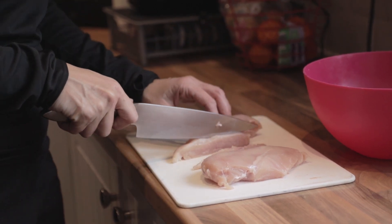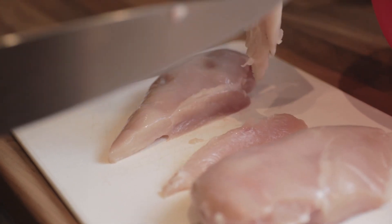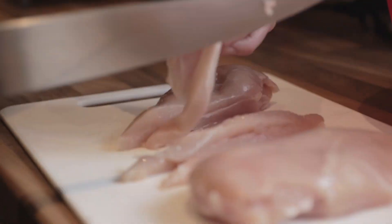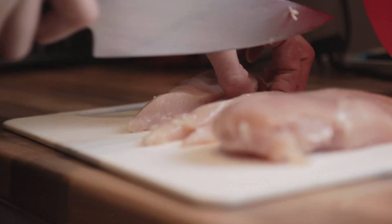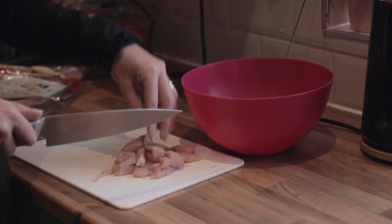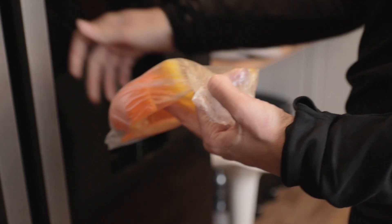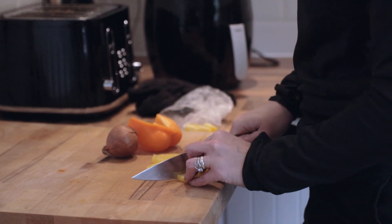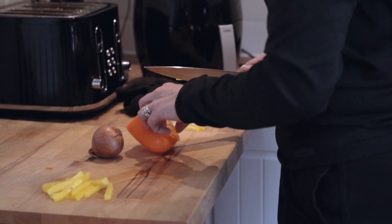So now we're going to move on to some fajitas. Get yourself chicken breast - one or two depending on how much you want - and slice them into medium slices. Once sliced, chuck them into a bowl. Get some peppers, onions, and whatever vegetables you want in your fajita mix, slice them up lengthways so they're all roughly the same size, and put it all into the bowl with the chicken.